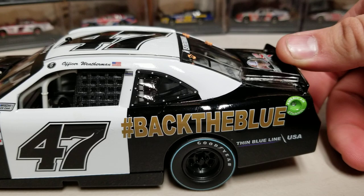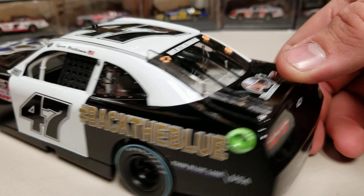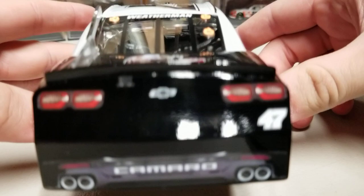We've got the classic Goodyear throwback tires, which are looking good as always. Number 47, the 'Back the Blue' hashtag, thin blue line USA. We've got 'Officer Weatherman' on there - I like that, that's pretty funny. There's the American flag, number 47 up on the roof, and 'Weatherman' on the rear window. On the back we've got the Journey Home Project.